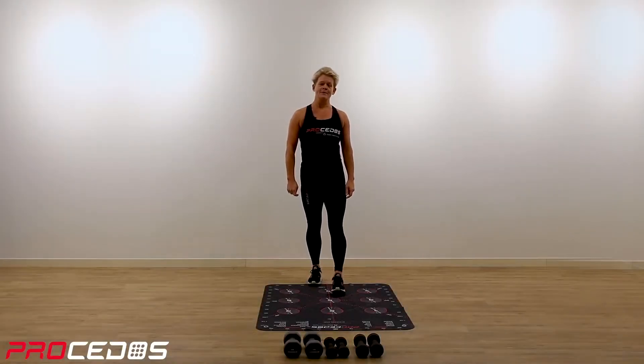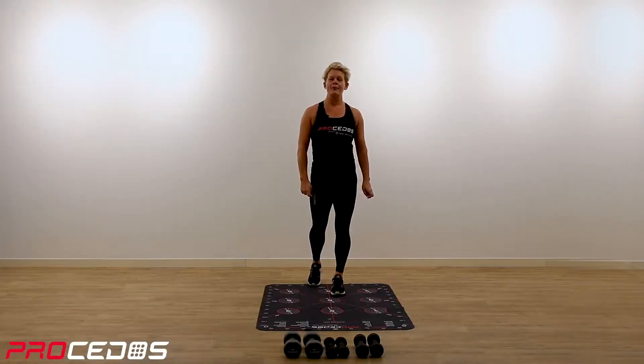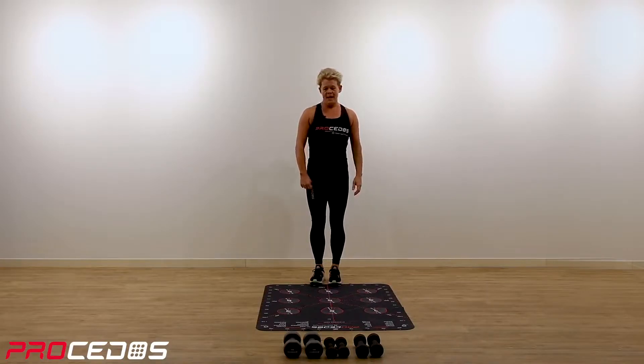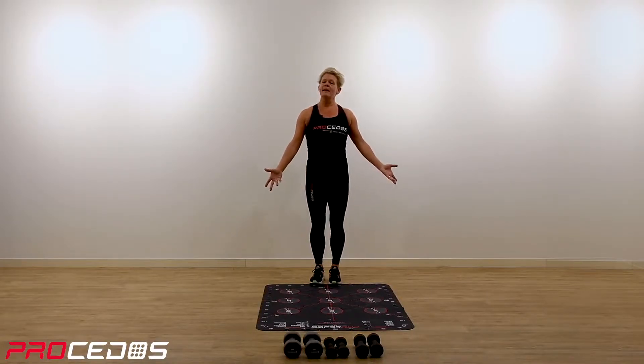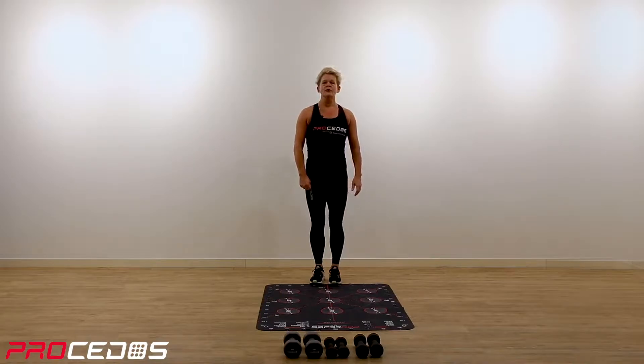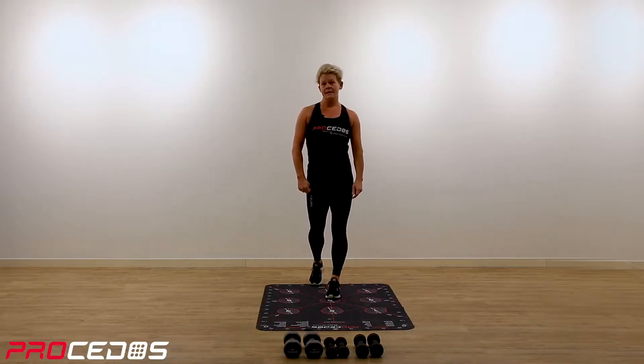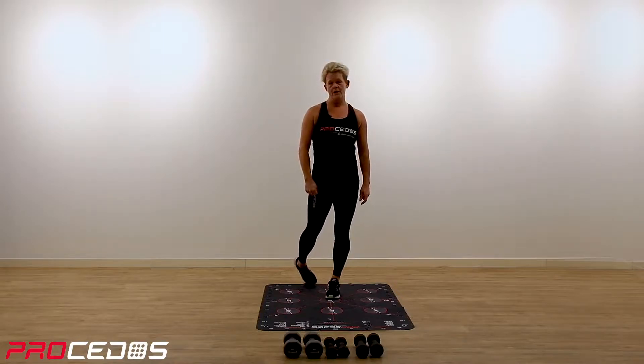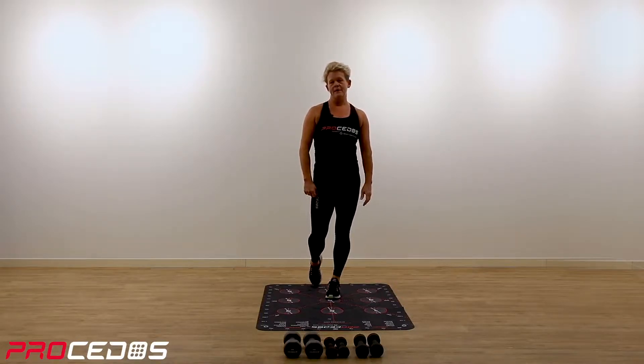Hi and welcome to Procedos Platform Full Body Workout. My name is Sissi and I'm going to be your guide during this workout. As with any new exercise, we strongly advise you to consult a qualified medical professional before you begin any new exercise.